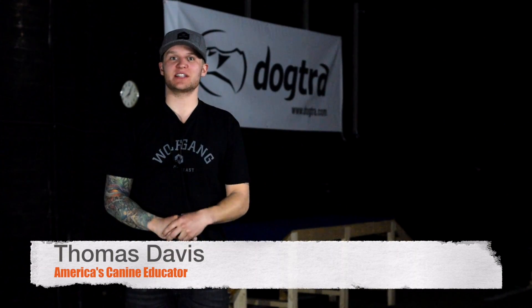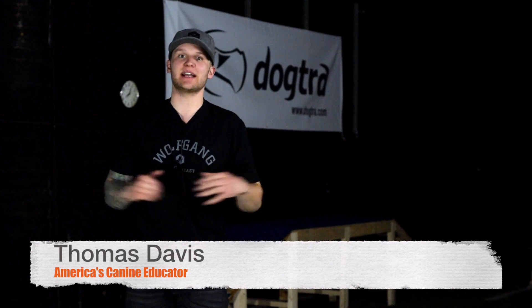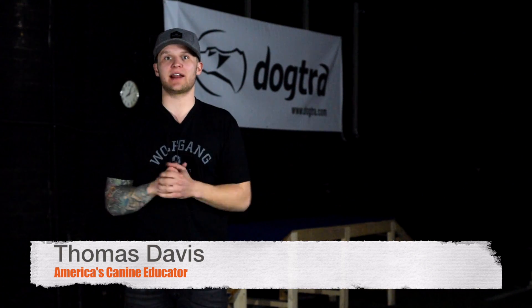What's up guys? Tom Davis here, America's Canine Educator. We're going to be answering a few different things here at the Upstate Canine Academy with me, America's Canine Educator.